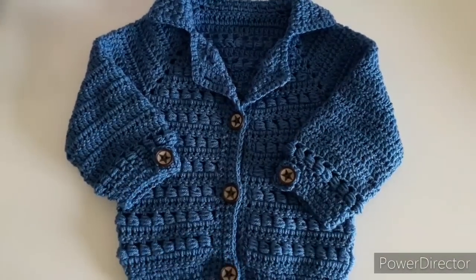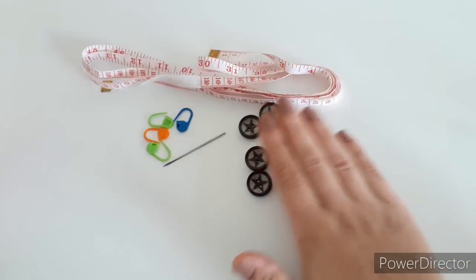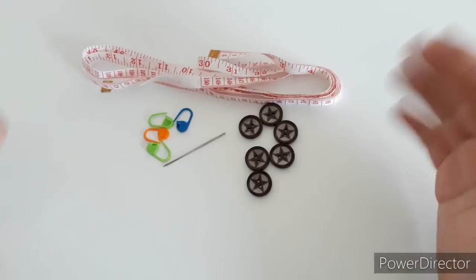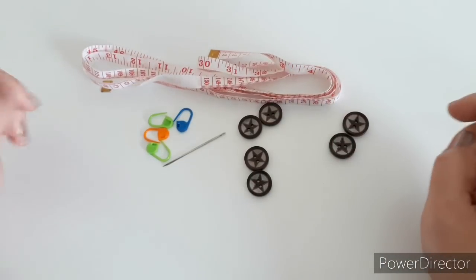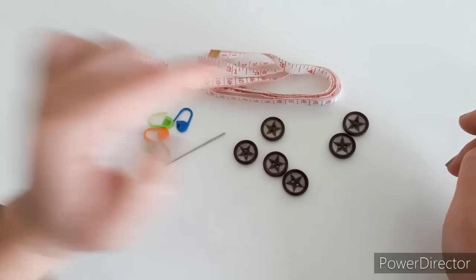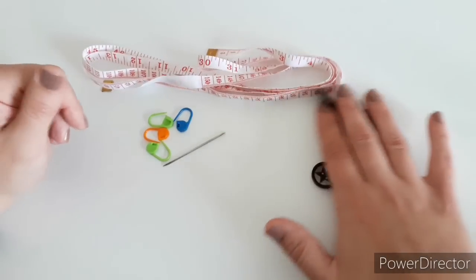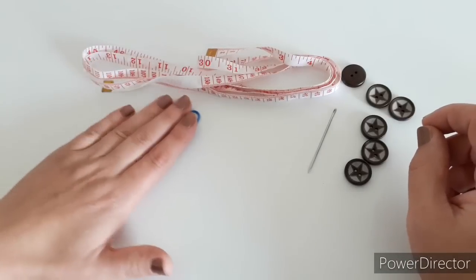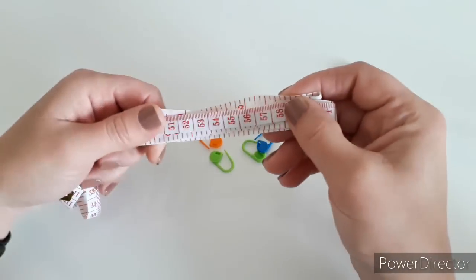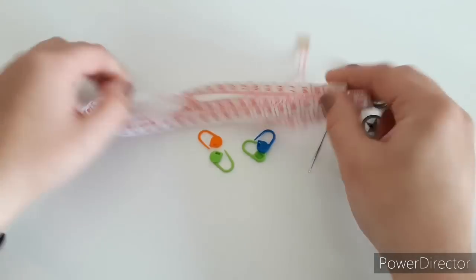These are some of the things we're going to need. I'll need some buttons — I have six and haven't decided if I want five or six. Two will go for the sleeves and then I'll definitely have three for the bottom, and perhaps one high up to close it all the way. We're also going to need a needle for the tail ends, a few stitch markers (at least four), and a measuring tape — this is very important.